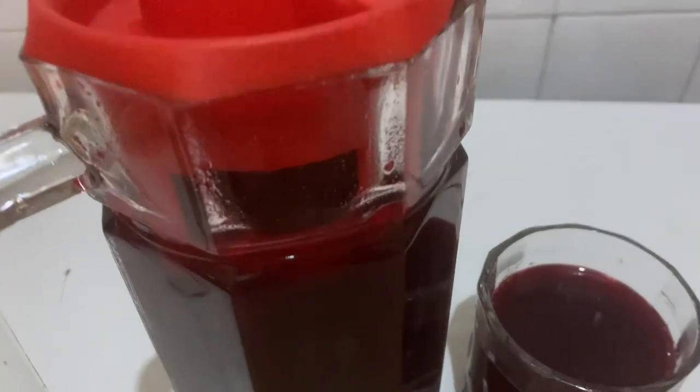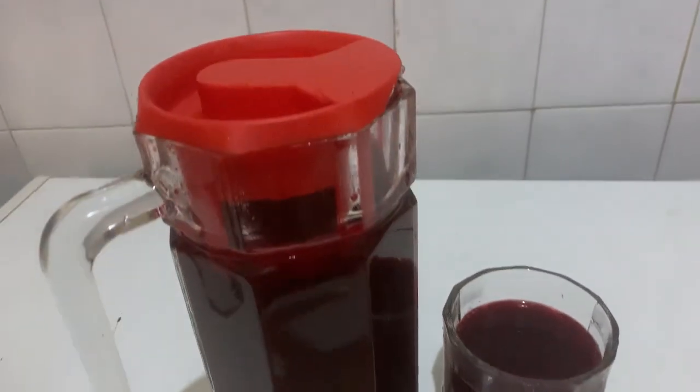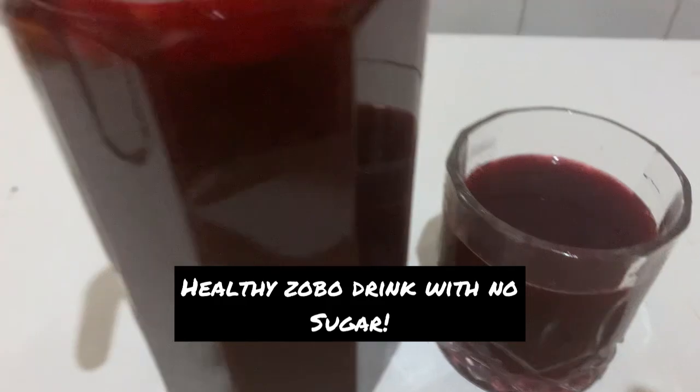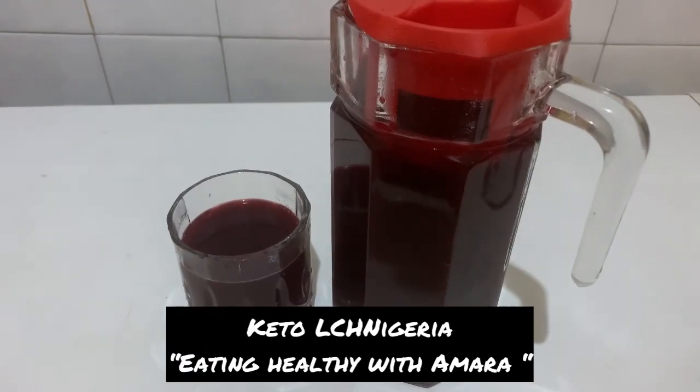This is a very healthy version of zobo drink — it's good for everyone, it's sugar free, and you can enjoy it without guilt. Follow us for more healthy recipes on low carbs and healthy drinks. Thank you!